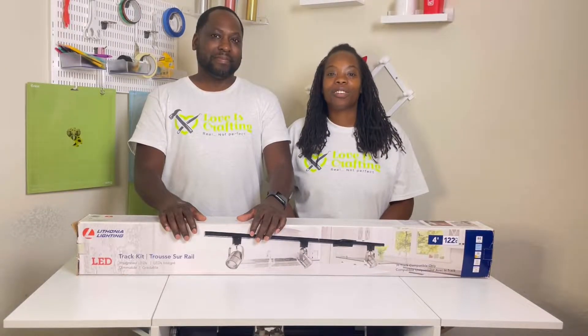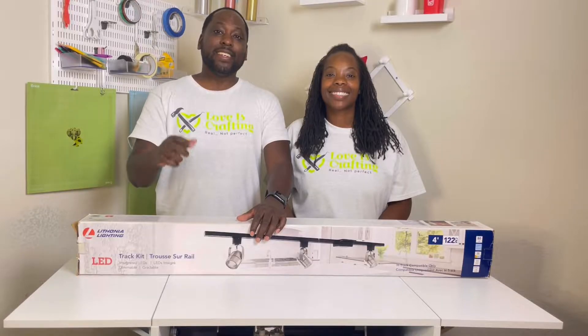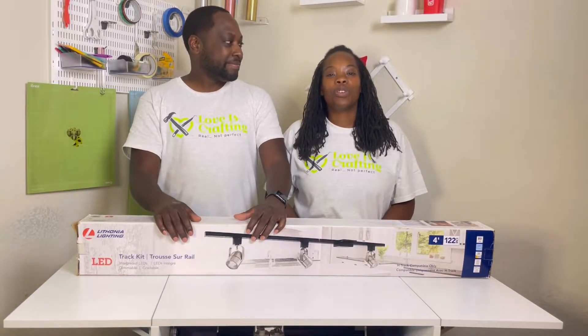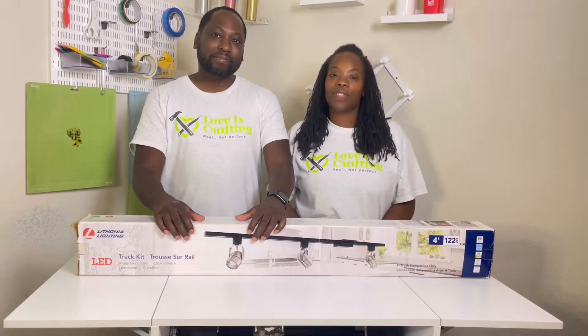Hi and welcome to Love is Crafting. I'm Tila, and I'm Stanton. If you're new to our channel, thanks for checking us out. And if you're returning, thanks for the support.